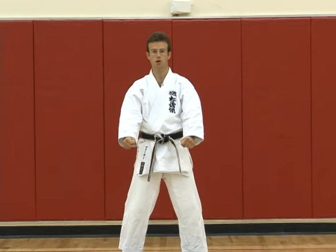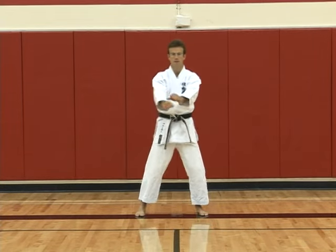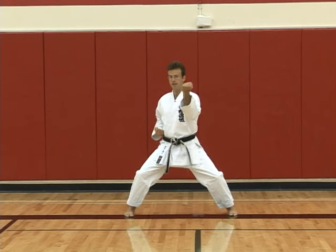Once again, we begin from the regular yoi position instead of the kamae position of Tekki Shodan. Stepping out with the right foot into kibidachi and uchi uke block — inside block.